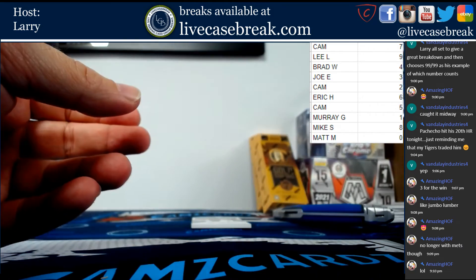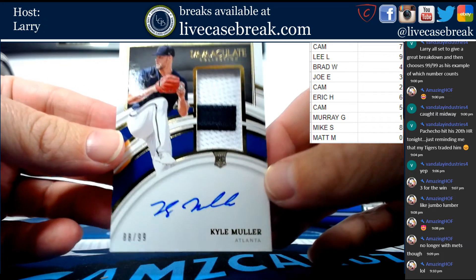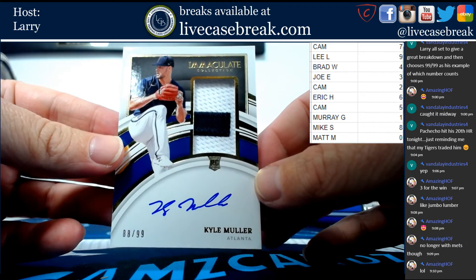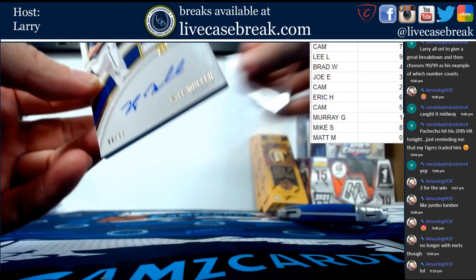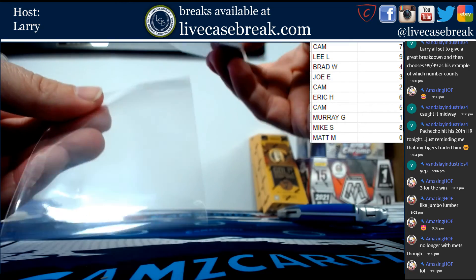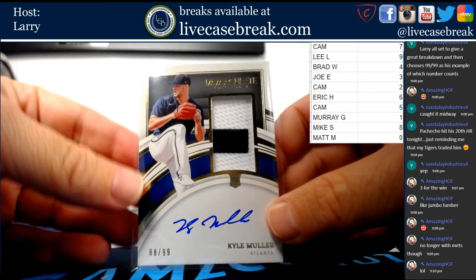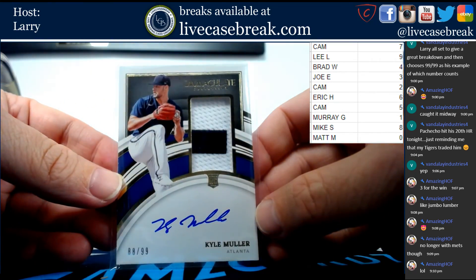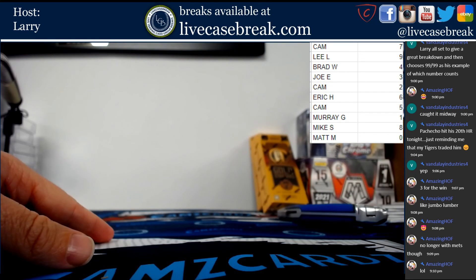Our final card of the break: number 88 out of 99, Kyle Moore for the Braves, going to Mike S. I think everyone got a hit — I'm not positive but I believe every person got a card, which is the way I like it to happen. That's the break everybody — Immaculate in the books.